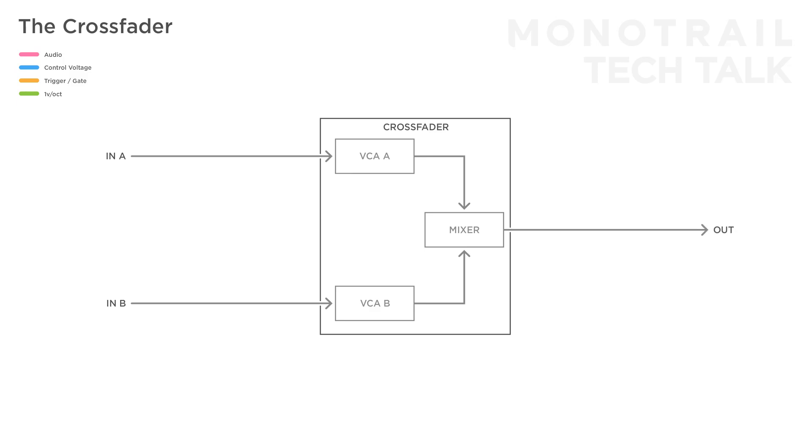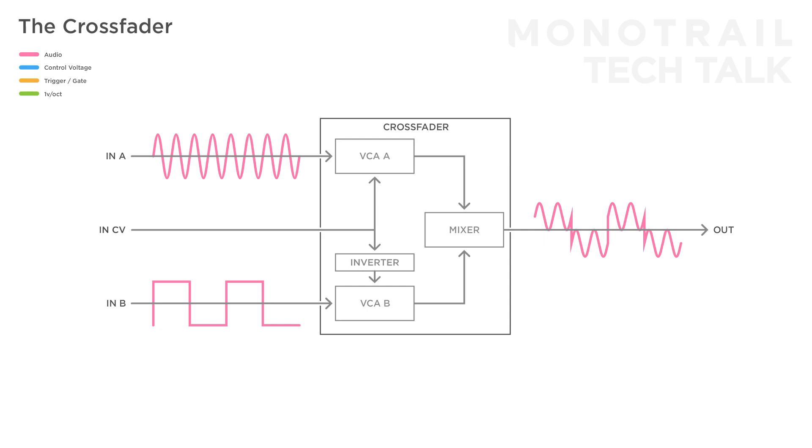The crossfader only has a single CV input that controls both VCAs at the same time. However, the signal to one of them is inverted. So an input signal that opens VCA A closes VCA B and the other way around. If you feed two different audio signals or control voltages into A and B, the module can be used to mix and crossfade between those two signals — hence the name.